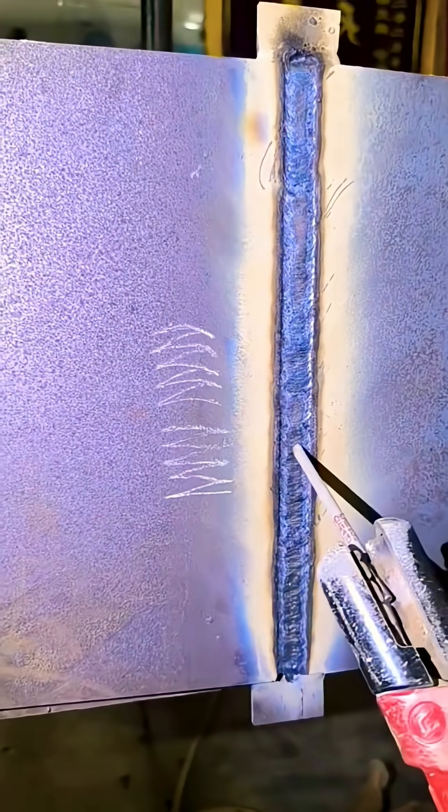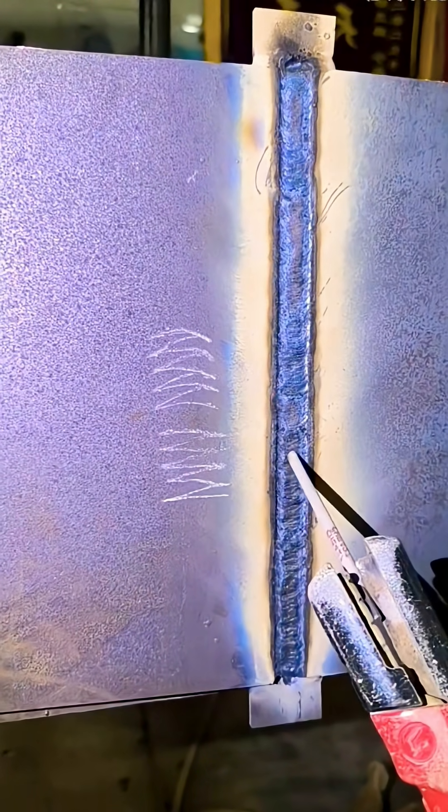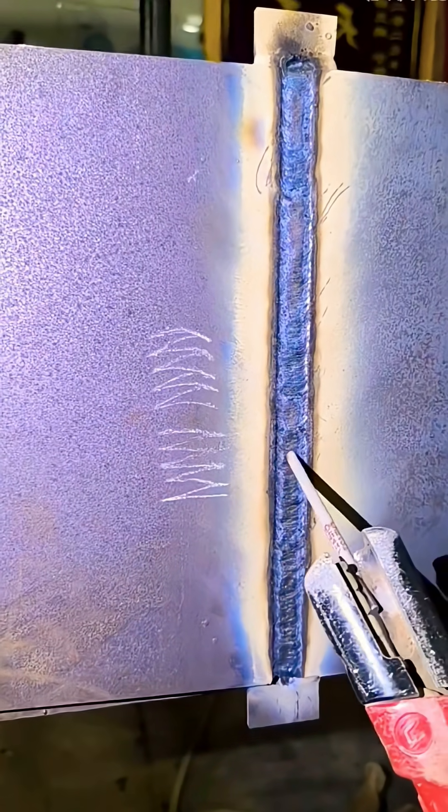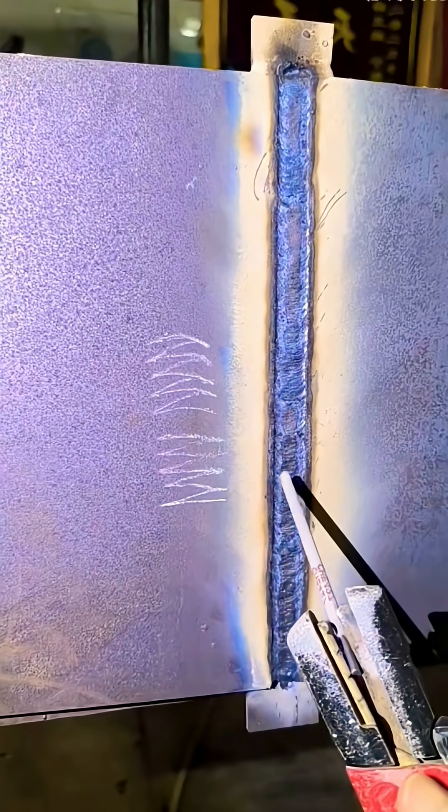The electrode angle should be kept at 90 degrees left and right. The backward tilt angle should be about 70 degrees — in other words, around 20 degrees downward from horizontal is just right.